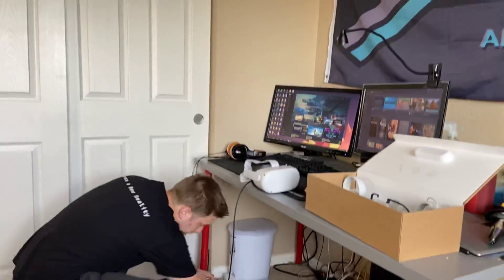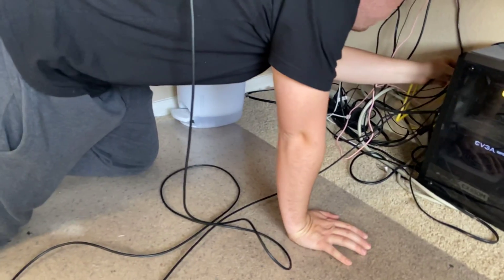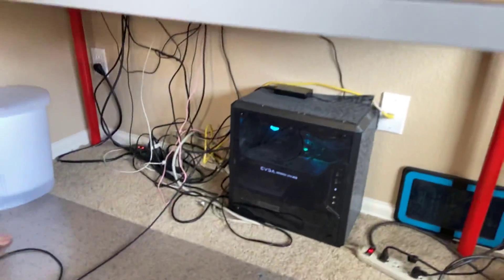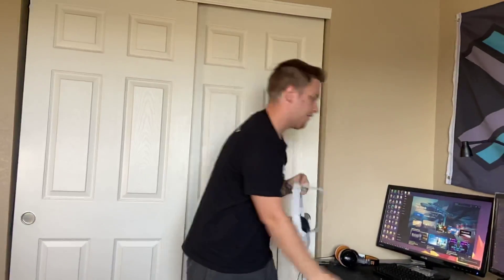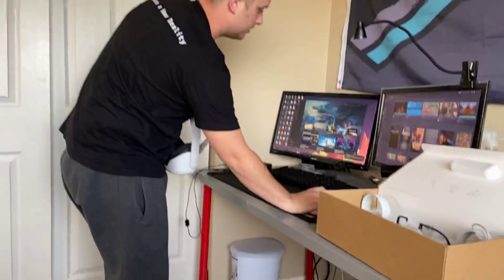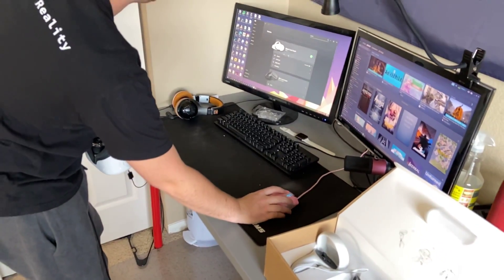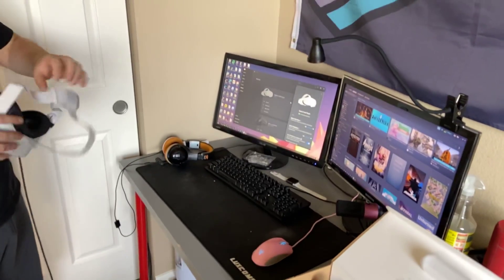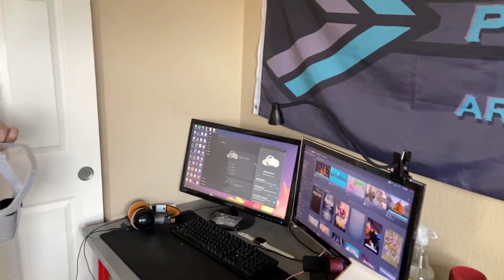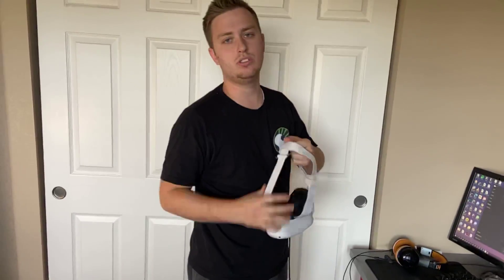So this end goes into your computer in the USB-C port back here — excuse the cord mess. Then it should pop up with a prompt to choose what happens with this device. Under Devices, my Oculus Quest 2 is set up already, but basically it'll just prompt you inside the headset — it'll say, would you like to use the link cable?